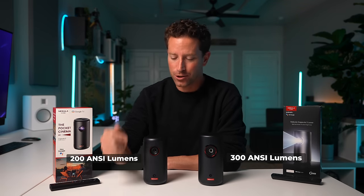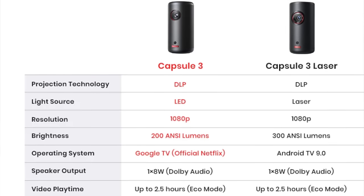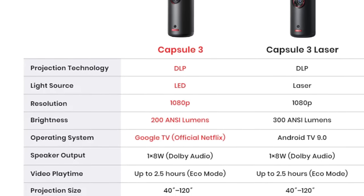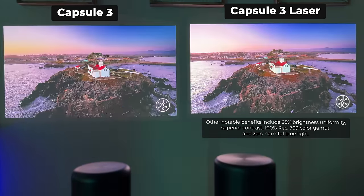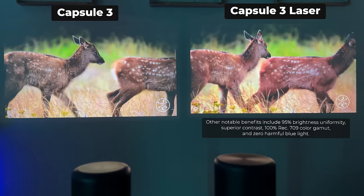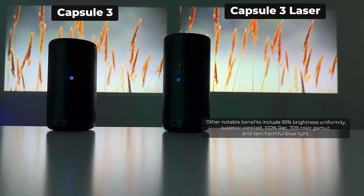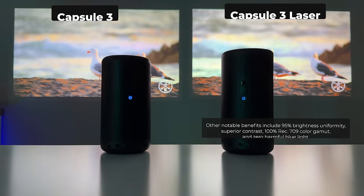Now on to some key differences. For brightness it's 200 ANSI lumens on the Capsule 3 versus 300 ANSI lumens on the Capsule 3 Laser, which is partly due to the light source — LED on the Capsule 3 and laser on the Capsule 3 Laser. Here's a side-by-side comparison where you can see the brightness difference. I prefer the brighter image from the Capsule 3 Laser, but 200 lumens is more than usable and it depends on your use case, ambient light, and other factors.